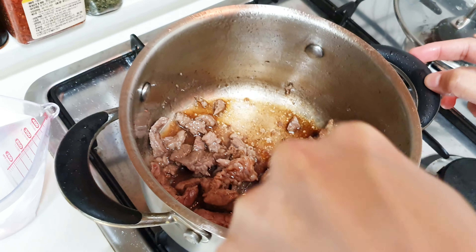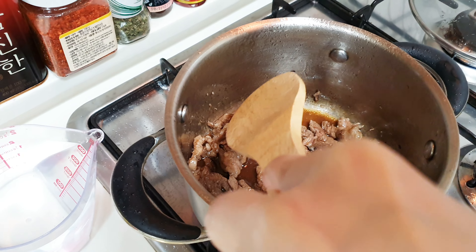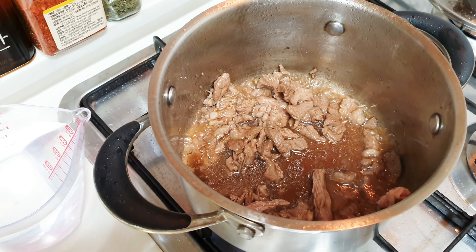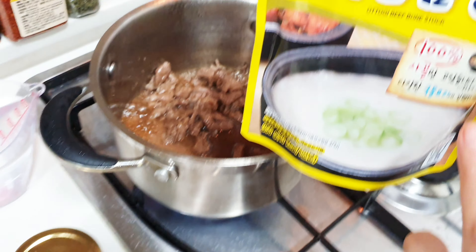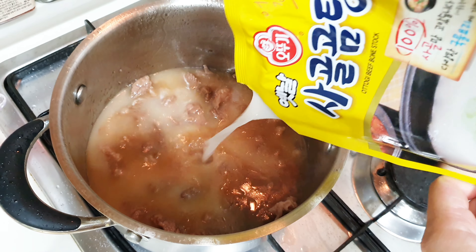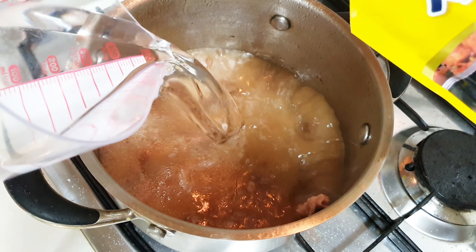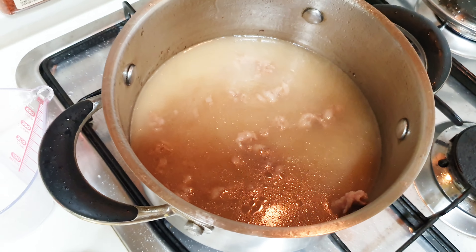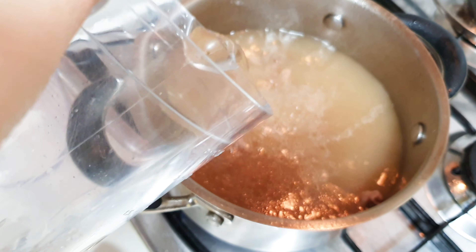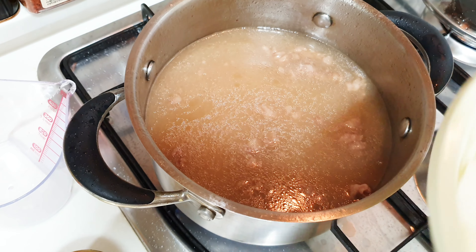Stir it to incorporate the taste. Then I'm going to put in the bone stock. If you don't have it, you can use a beef cube. Add a lot of water — it should be 1.5 liters — because this is soup and you're supposed to have a lot of water. The radish will also absorb the water. Let it boil for a while, then put in the radish.